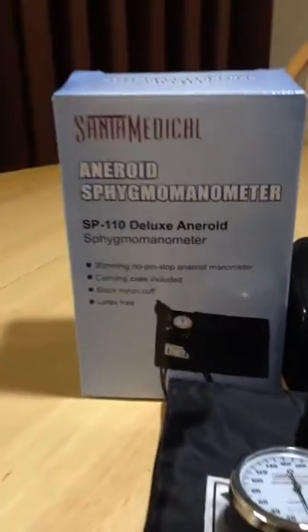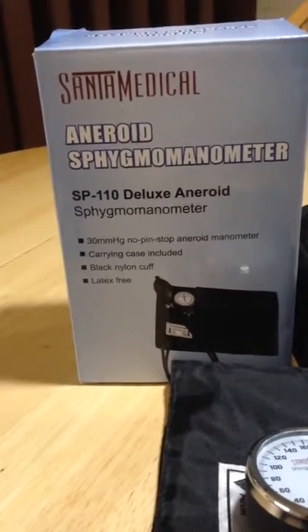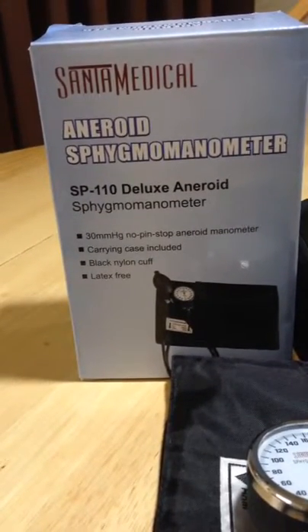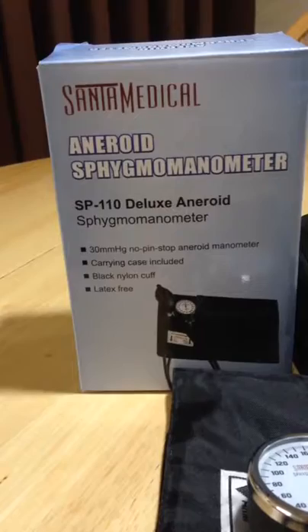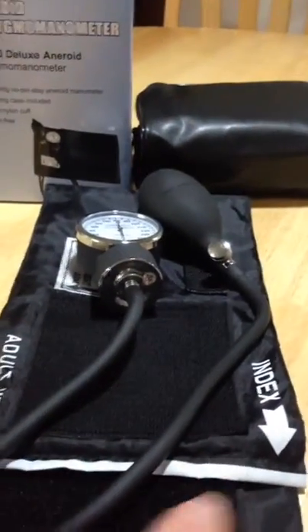Here's the box for Santa Medical. It's an aneroid — like a manometer — and it's the SP110 Deluxe. It's up to 300 millimeters of pressure, no pin stop, carrying case included. It's a black nylon cuff and it is latex free, which is awesome. On the cuff itself it comes with the index range markings.